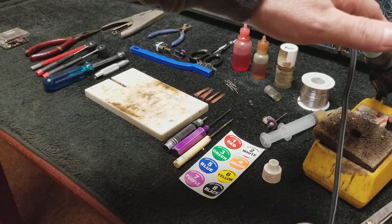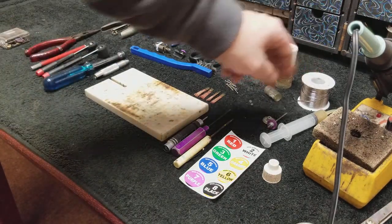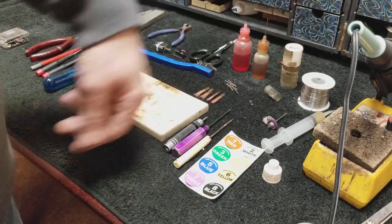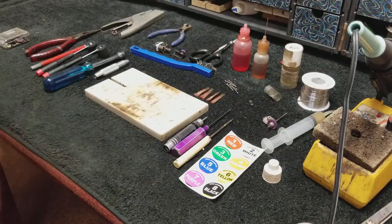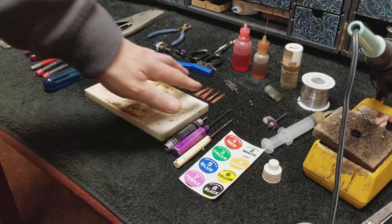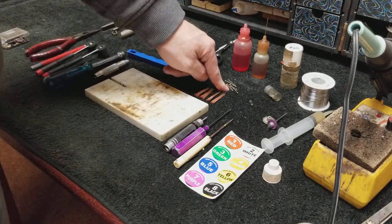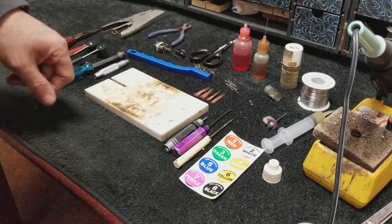I've got my soldering iron — it's on, it's hot, it's ready to go. I've got my solder, paste flux, and acid flux. Acid flux is for chassis repairs; paste flux is for if you break a lead wire during the race and have to re-solder it. We've got extra braid, combed out and ready to go. We've got the braid brush, and extra body pins. If you run body clips, you might want to have extra body clips out.